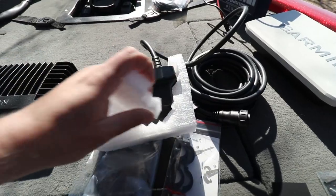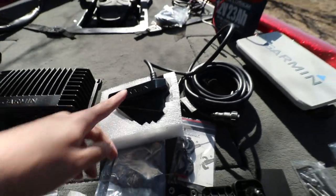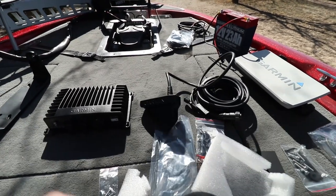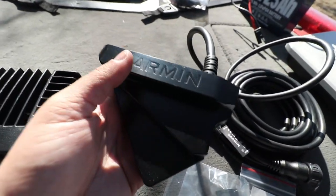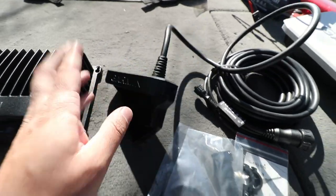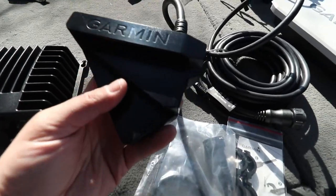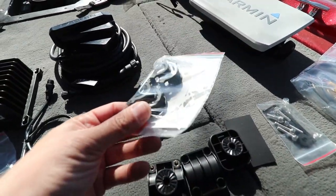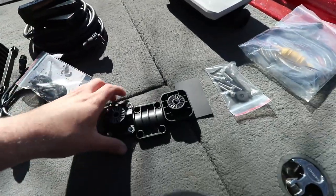Garmin actually just released a new LiveScope transducer called the LiveScope Plus. This is the old one — and usually every time I buy something the promo for the new updated version drops the very next day. It's happened four times with GoPros and it just happened with this Garmin LiveScope as well. So if you want to get LiveScope on your boat, check out the newer version. Then you've got the four screws that screw down the black box, plus all the attachments to attach the LiveScope transducer to the trolling motor.